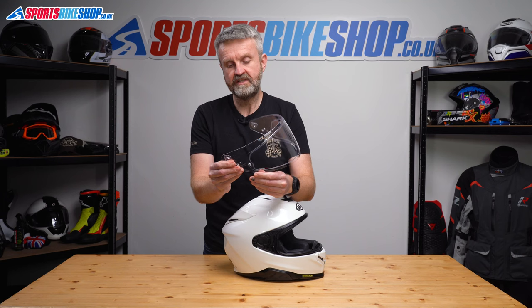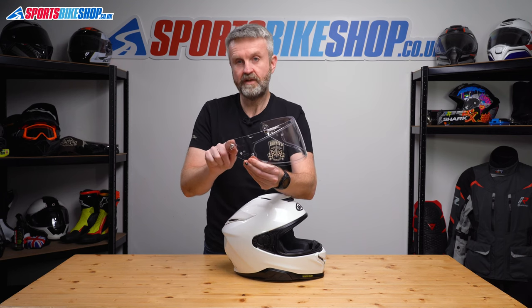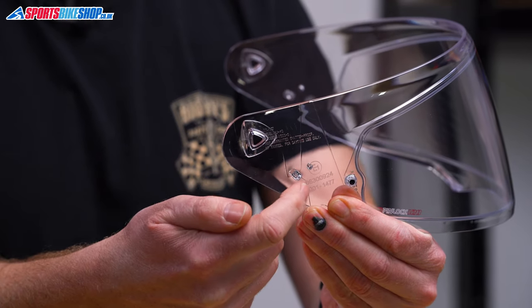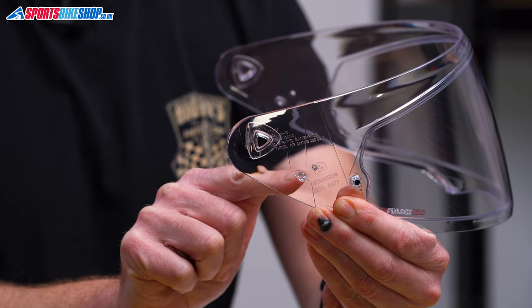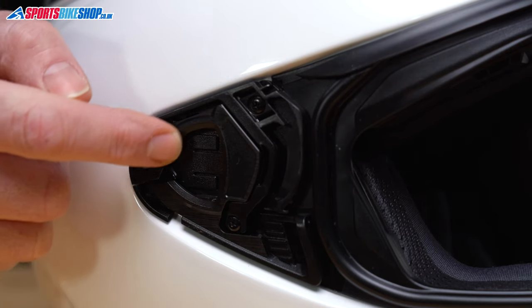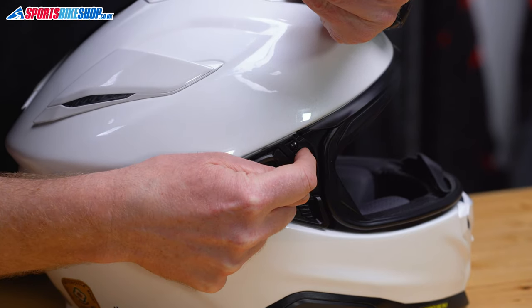When it comes to reinstalling it, the two pieces of key information: there's a triangle section on the visor here and there's also a tab just there, that little lug there. There's also a triangle shape you'll notice on the mounting plate and there's also this groove here.